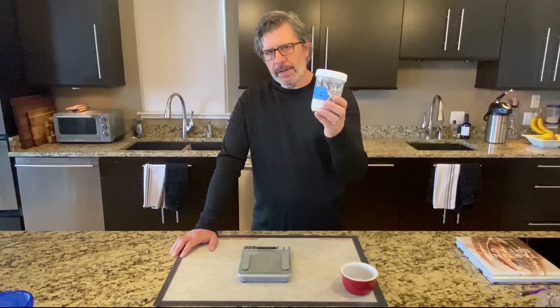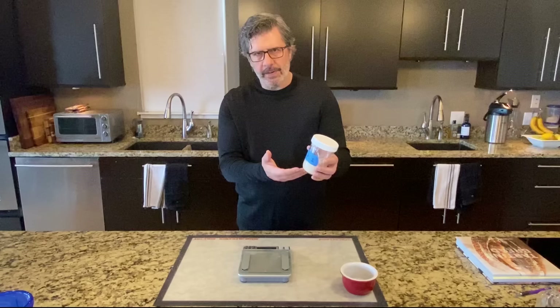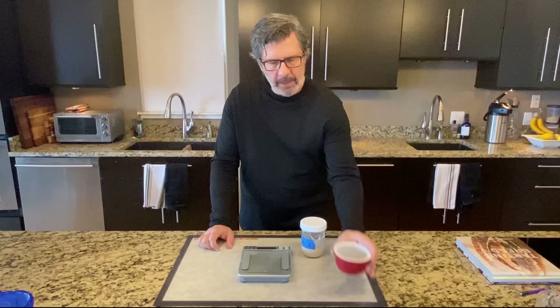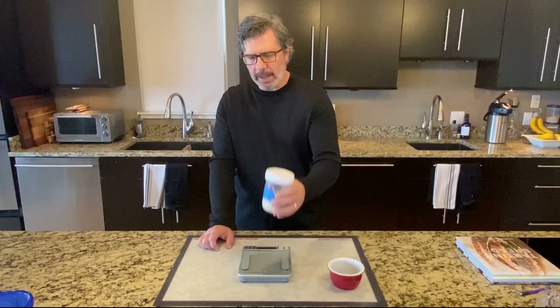I have 150 grams of starter in this jar right now — we began by adding 75 grams of water and 75 grams of flour. I only need 25 grams of this to continue, so I'm going to discard 125 grams of my existing starter and keep 25 grams going forward. We're going to do this every day — discard a portion and keep a portion. I'll pour this out into a little red bowl to completely empty the jar, then set the jar on my scale, zero it out, and add back 25 grams of starter.